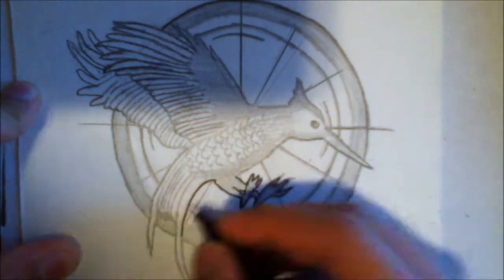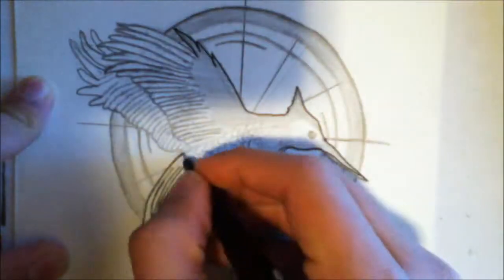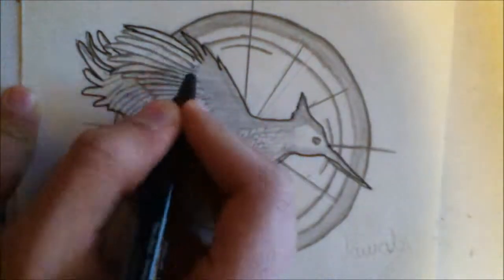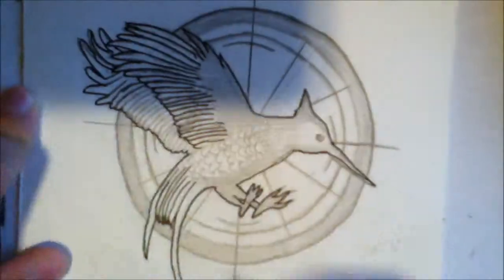Hello YouTube, it's me, I Laugh for Lifey. So how have you been? I'm doing another speed drawing and it is of the Catching Fire symbol. The reason I'm doing this is because the Catching Fire movie came out pretty recently, and if you're watching this a little late, then it already came out like a long time ago for you.